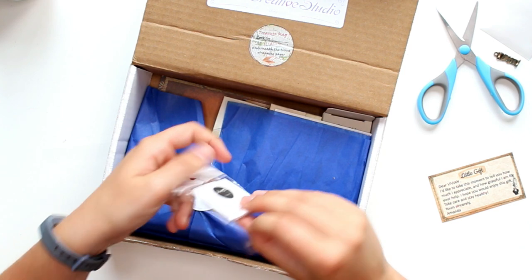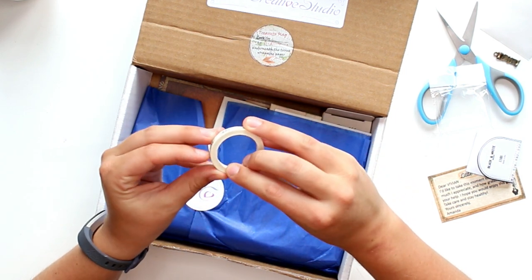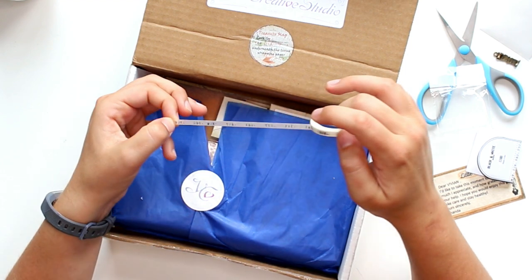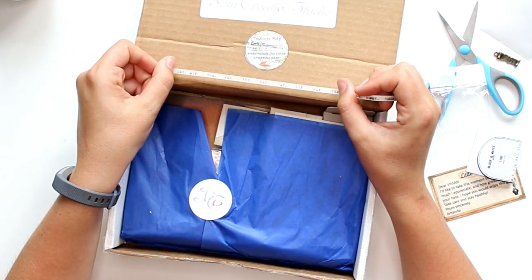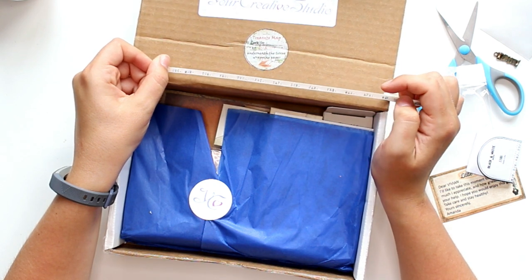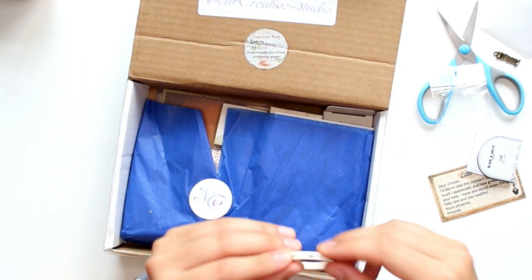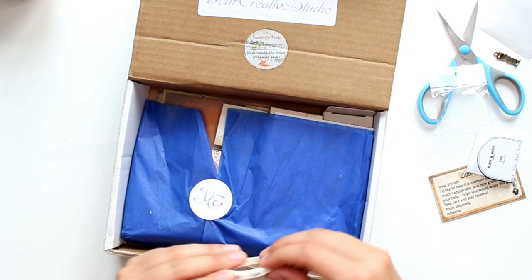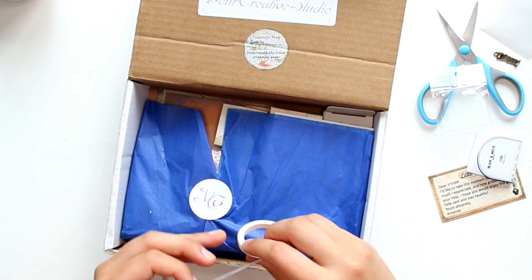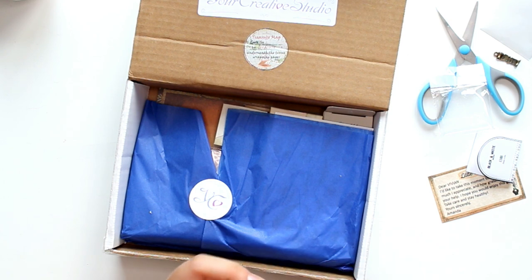The washi tape has November, December, Monday, Tuesday, Wednesday, Thursday, Friday, Saturday — it's like days of the week in short, and then also the months: Jan, Feb, Mar, April, May, June. So shortened months and days of the week. That is actually perfect because I've been looking at a new Happy Planner, and in America the week starts on Sunday but mine always starts on Monday, so I could use these washi tapes to cover that up.